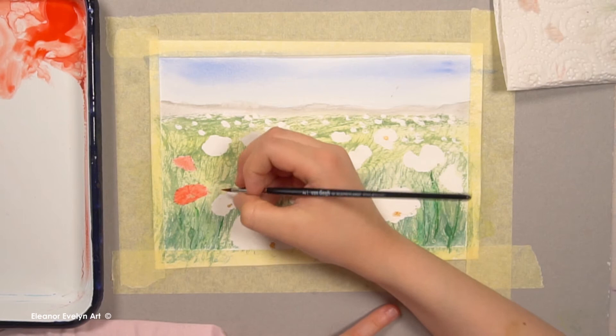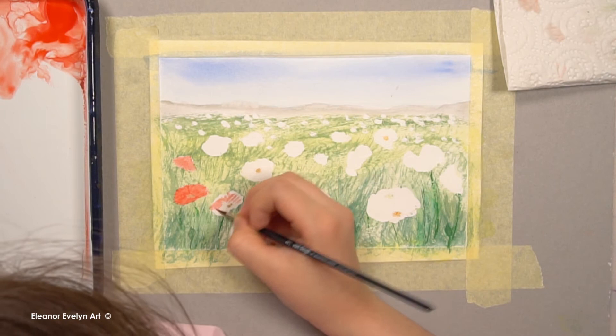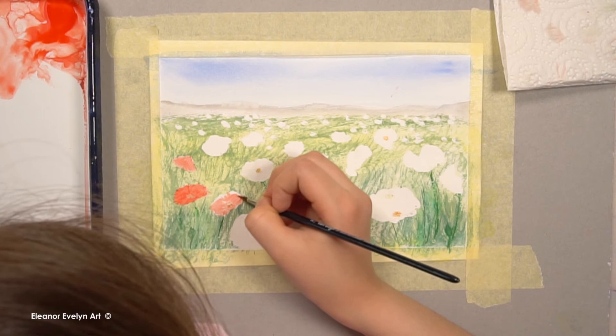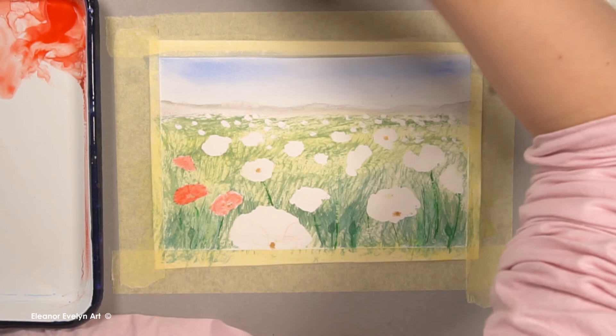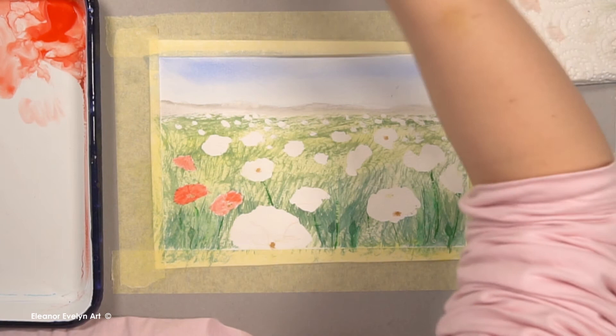Now I'm using a mixture of orange and red to paint the poppies.